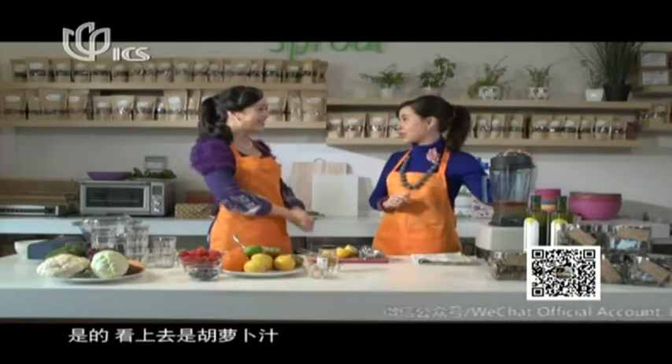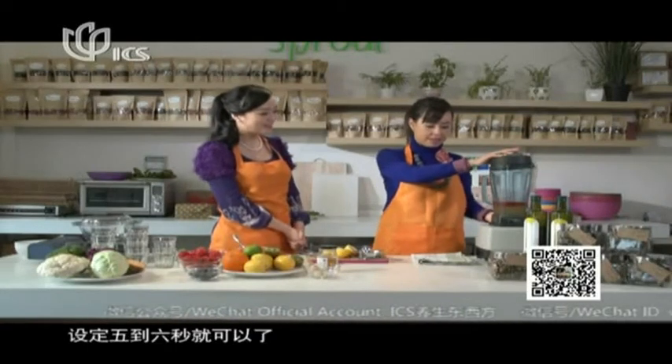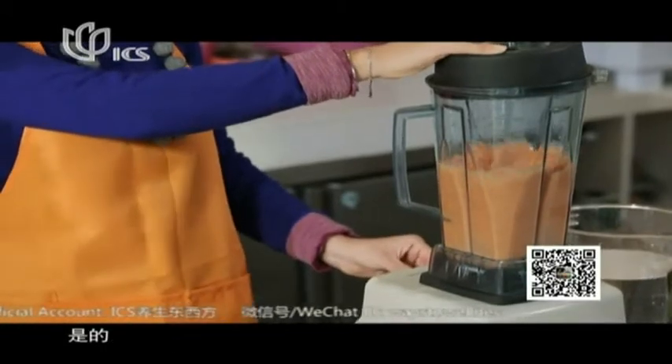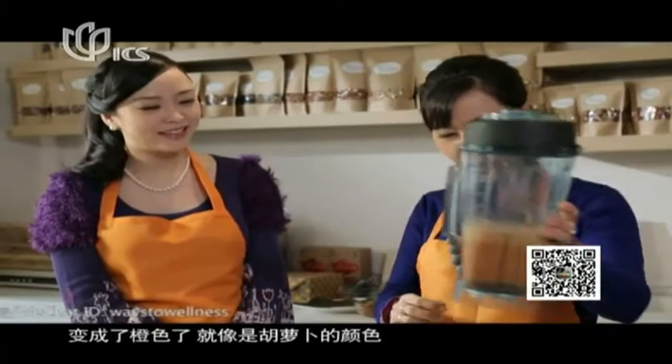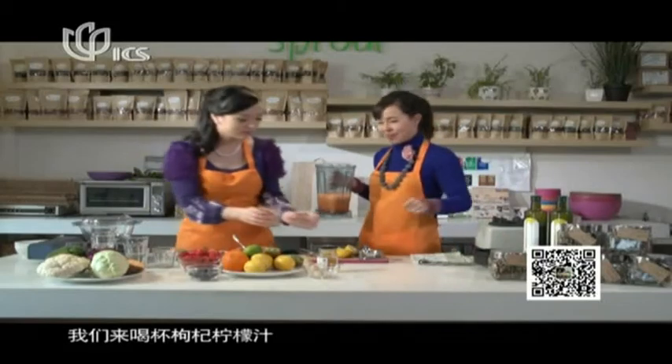It actually looks like a carrot juice though. We're just going to put the blender on — you just need to blend for maybe five or six seconds, it's very easy. Everything is flying inside. So then it becomes orange like carrot. Can we get some glasses please? And we will drink our goji berry lemonade.